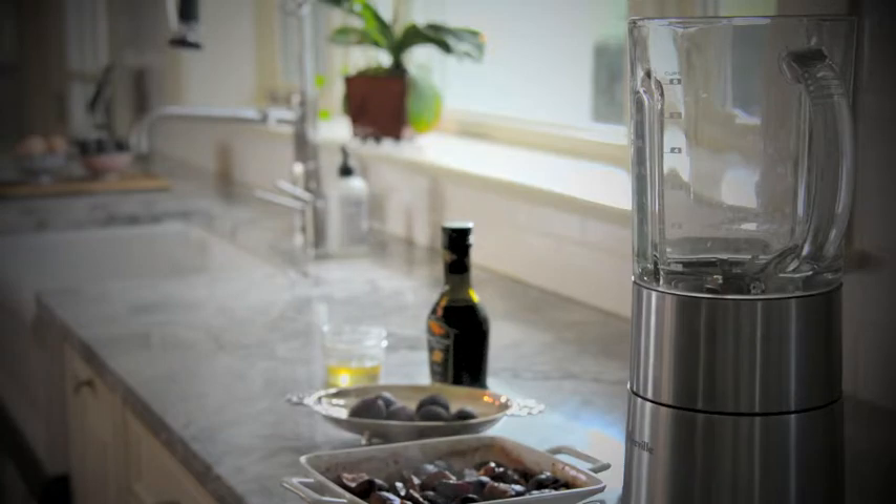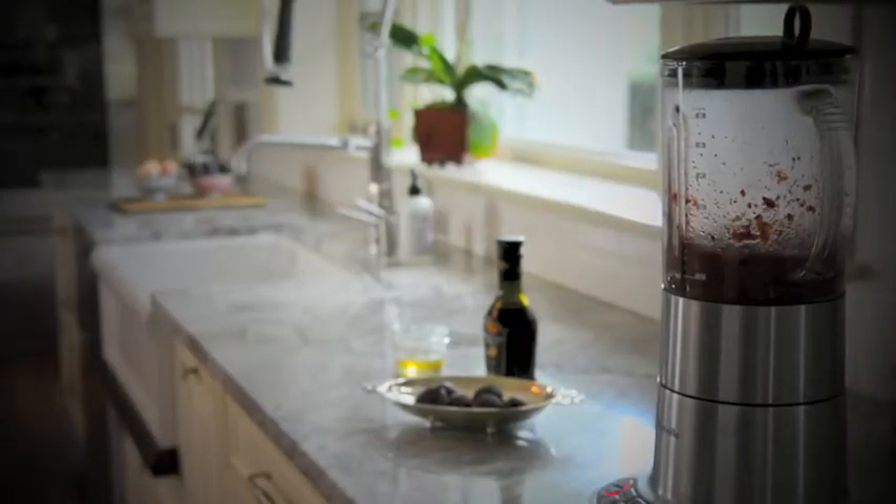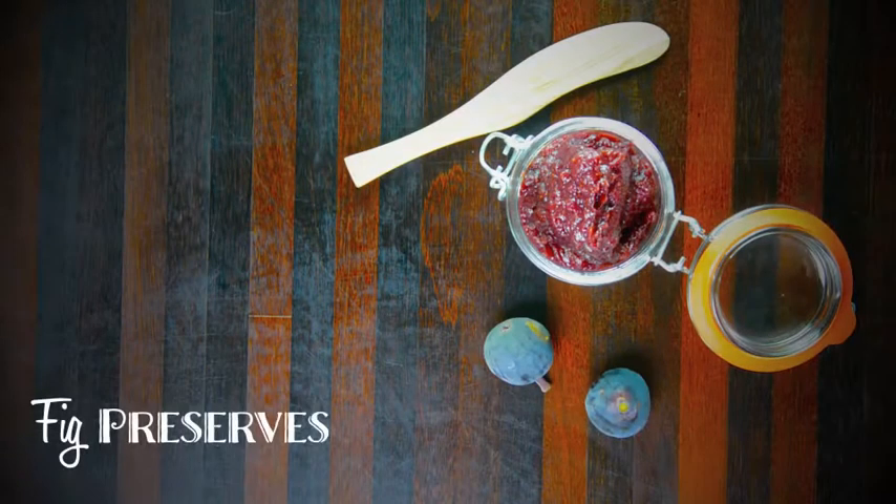Let them cool for a moment before adding to a blender, including all the juice. Hit the puree button for a minute or two, and then store your fig preserves in a small canning jar, because you will have extra.